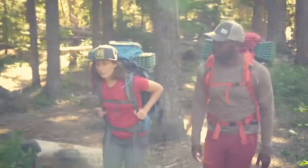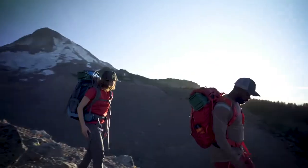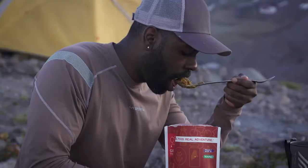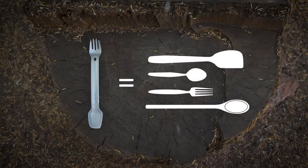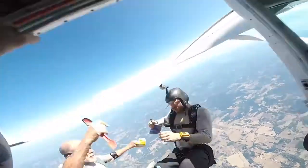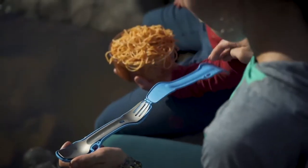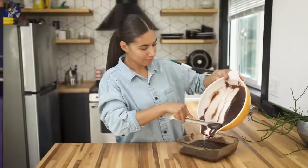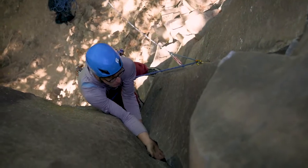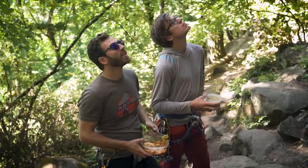We created Morsel because we believe epic meals are a key part to any outdoor activity, and to us the previous sporks on the market never quite measured up. You may remember Morsel Spork, a versatile utensil for cooking, eating, and cleaning from our first campaign, which was crazy successful thanks to you. Since then, you've taken Morsel just about everywhere. We were blown away by how much you loved Morsel, and heard a lot of your great ideas. We took your feedback and got to work building our best spork yet.